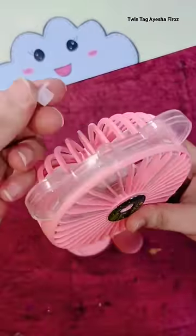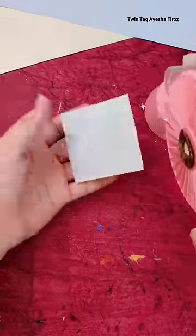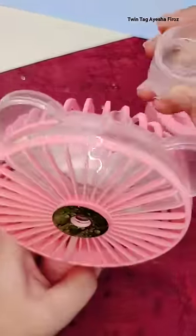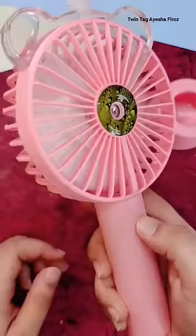If you want to use it, you can add some perfume or water from the middle side. You can add some fragrance from the middle side. If you want to add water, you can add water from this way — you can add water from here.